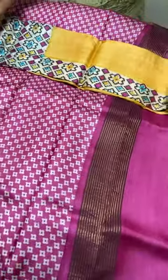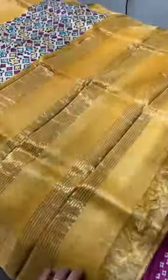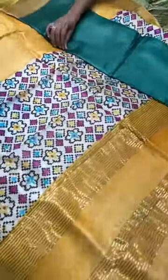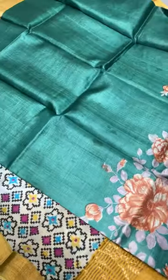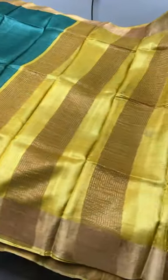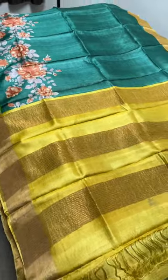The next saree is a Pochambali design on pure Tassar in a mango yellow shade — light, not very bright — with a fully cream base at the bottom featuring multiple geometrical and floral Pochambali prints. The pallu and blouse are in yellow. A very unique piece. The last saree of today's update is a bottle green with yellow combination — a bunch-of-flower floral design print at the bottom only, with a yellow pallu and yellow blouse.